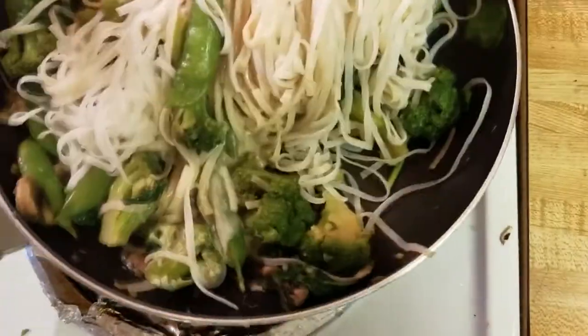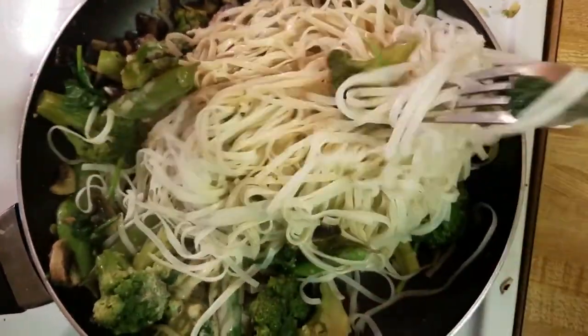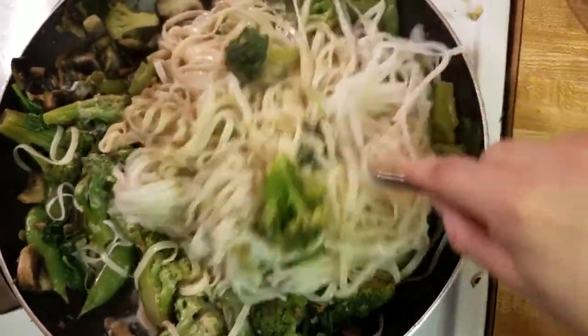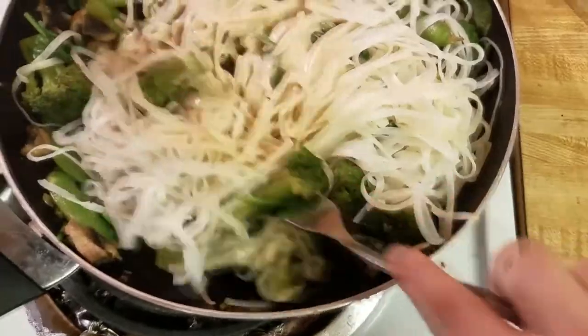Here's a tip: this dish does tend to dry out a tiny bit while you have it in your fridge. So keep whatever remaining sauce you have, or make a little bit extra sauce, because it's extra yummy when you add it onto the dish when you're about to eat it.